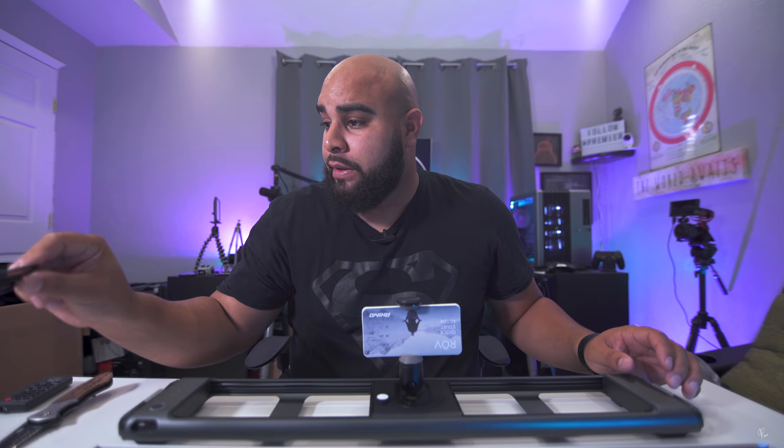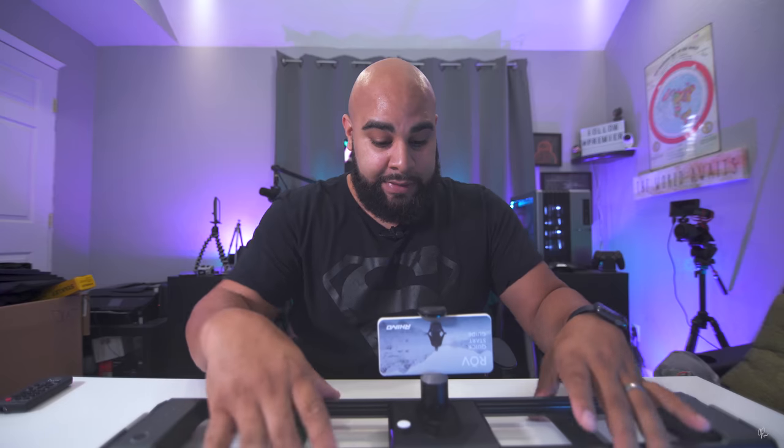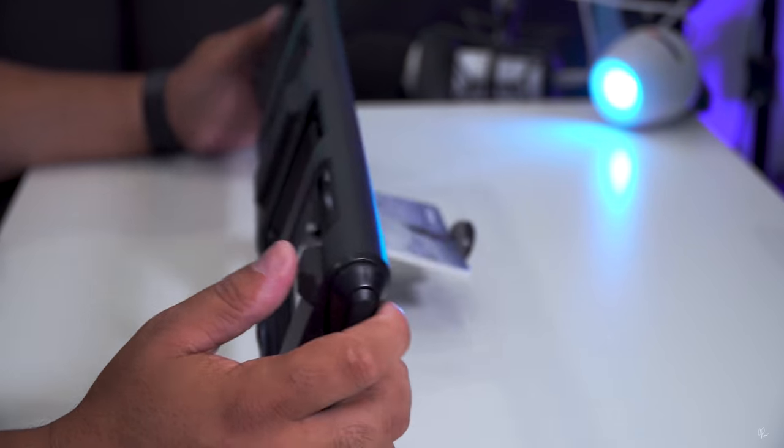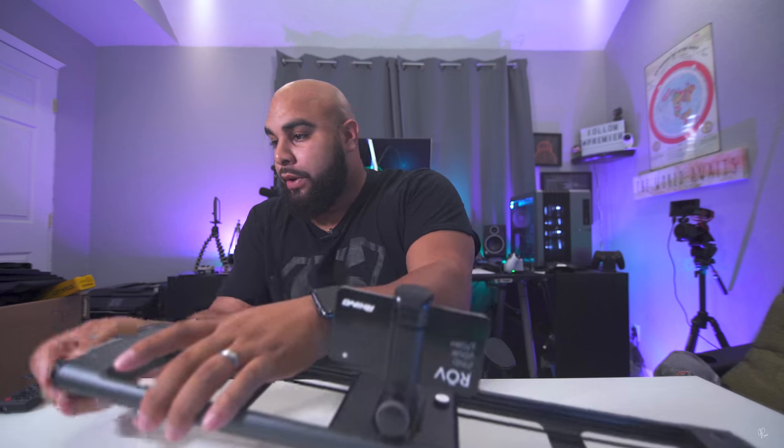We also have a micro USB cable. Here it is — the Rove slider. It's really compact, I love the finish. It has a very Apple feel, especially when unboxing it. It just looks like a really high quality product, and most people know Rhino sliders are really high quality. This is the Rove Pro Traveler, which I believe is the biggest model they have — it gives you about 16 inches of travel. They have a smaller version that gives you 8 inches.